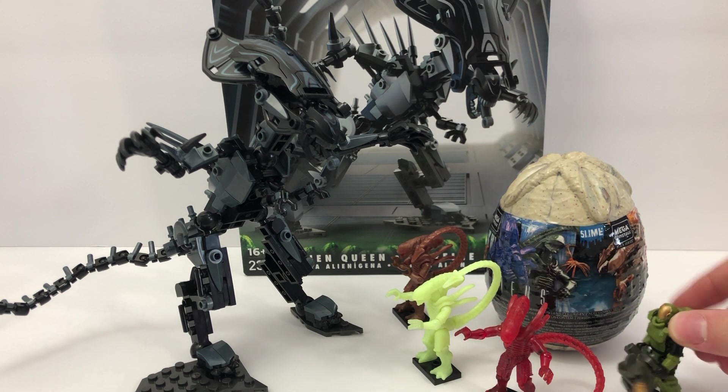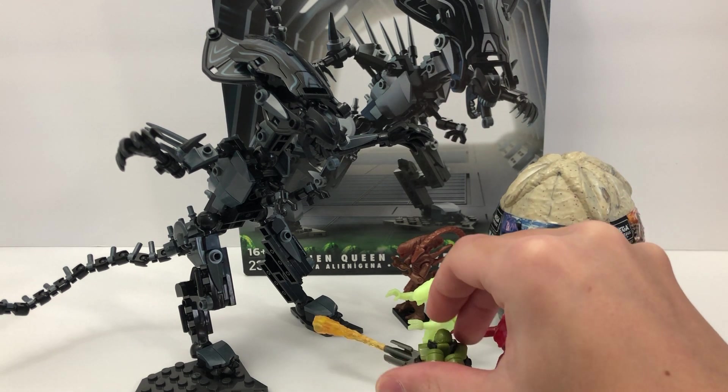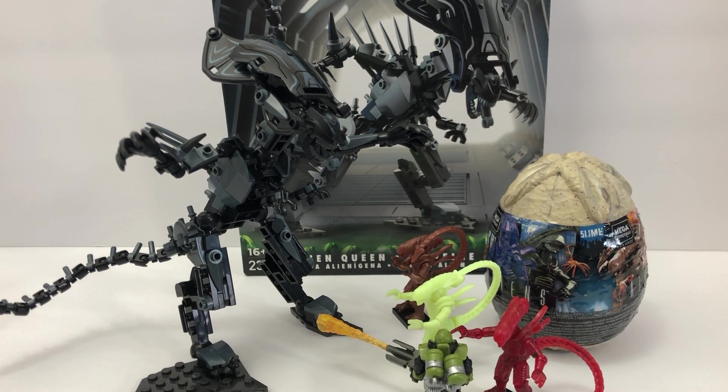We can put a flame trooper there against the Alien Queen. That might be very accurate to some of the movies, although it doesn't look like he's going to have a big effect.